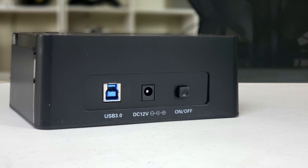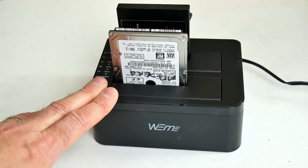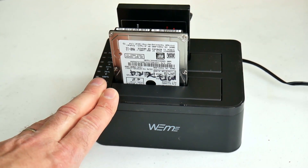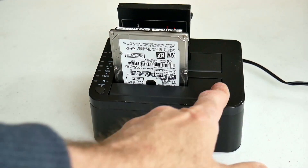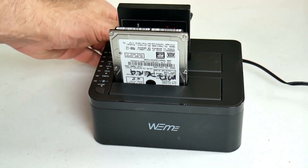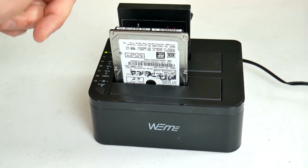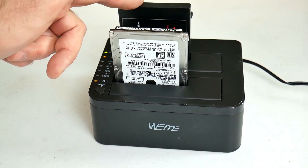Around the back you have the USB port, the power slot, and an on/off switch. To clone the drive, you put the two drives in: the drive you want to clone goes at the back, and the target drive goes at the front — slot A for the source drive and slot B for the target drive.